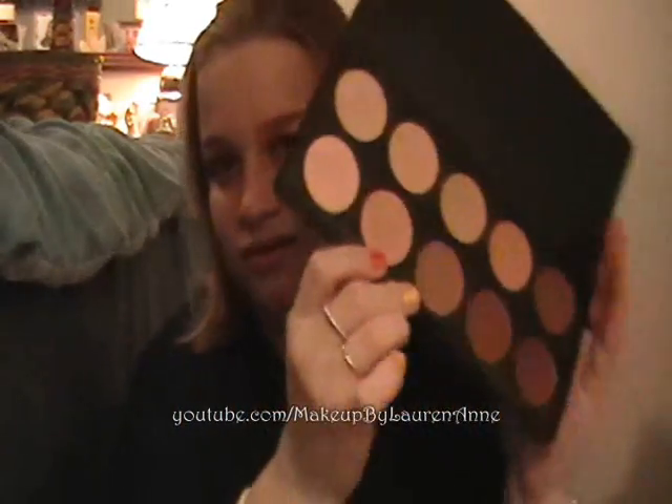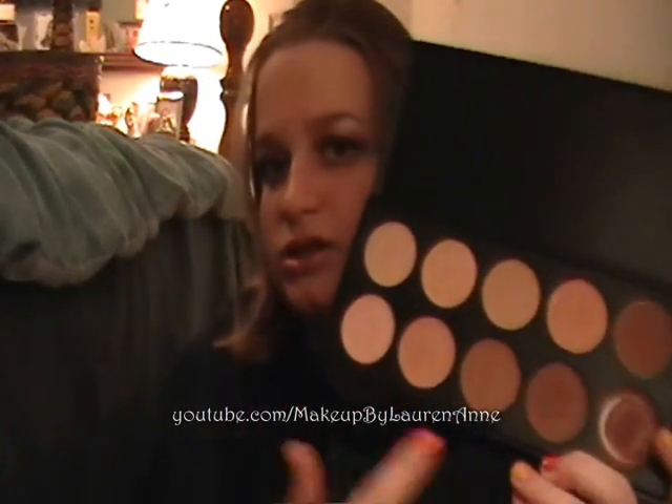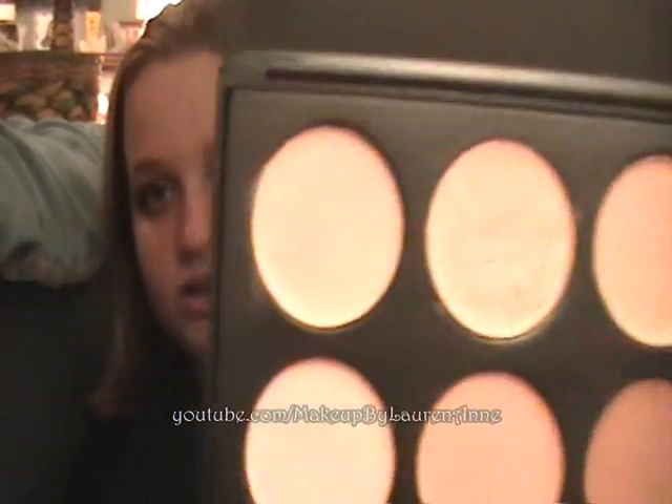There are maybe a few the size of MAC shadows. You got your light to dark, you got all skin tones in here. It's terrific. You got porcelain, ivory, tan, olive, deep — you have a lot of different skin tones in here.